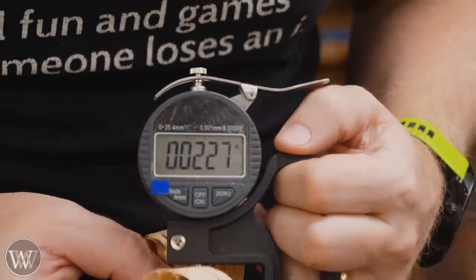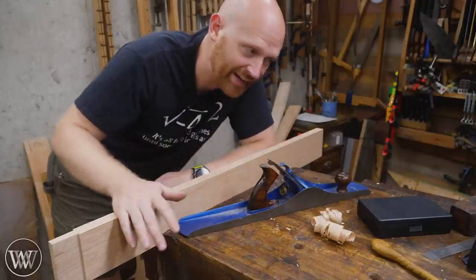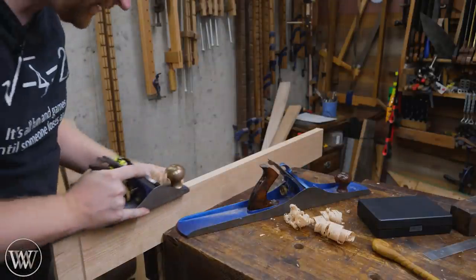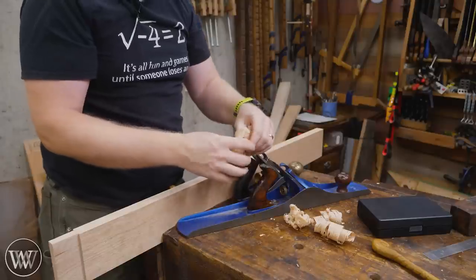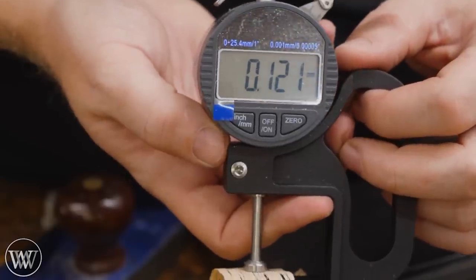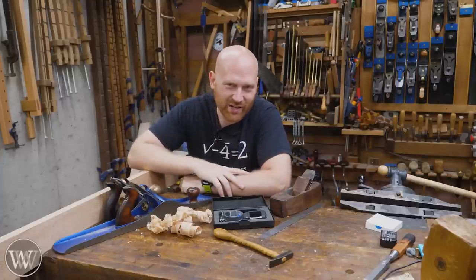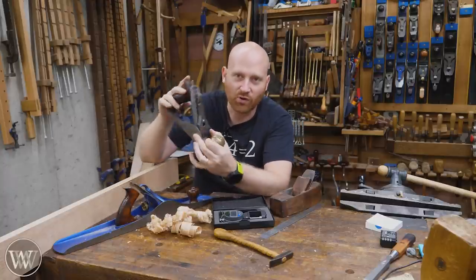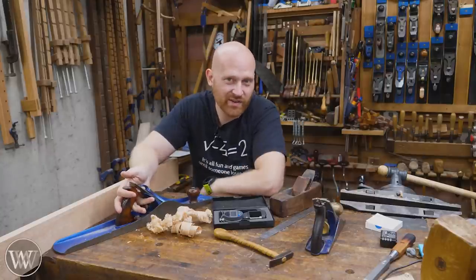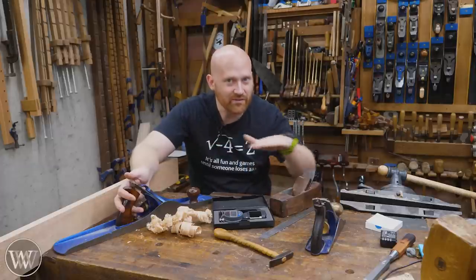Mine's probably taking off about two hundredths of an inch, or a little over 0.5 millimeters. Once the stock removal has happened and I know my board is flat and true, I grab my smoothing plane and take one pass, maybe two, just to clean up the surface. On the smoother I want a fairly fine shaving — around four thousandths of an inch or 0.1 millimeters. Really fine shavings thinner than that are incredibly rare. Everything else in the shop — all my jacks and jointers — are taking a relatively heavy shaving.